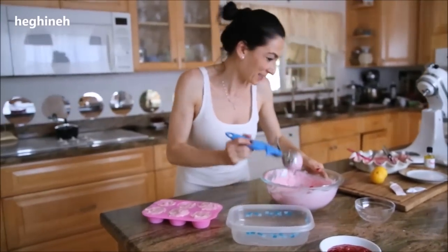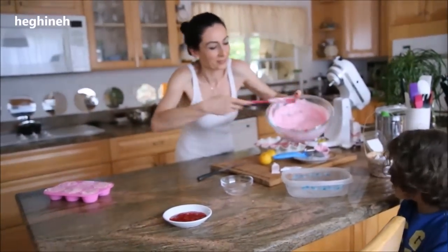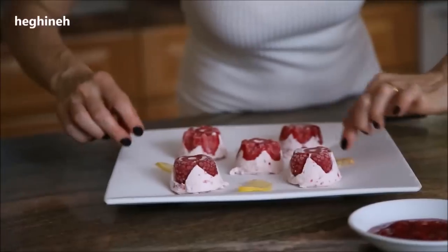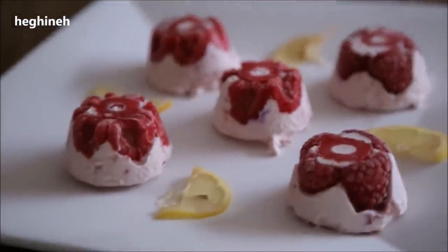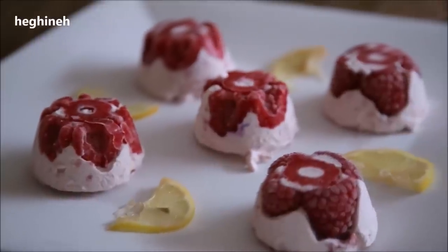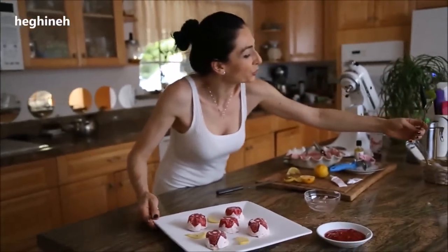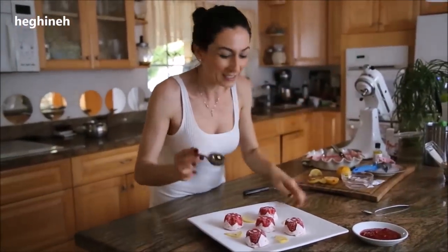These are the ones I made last night. You want to freeze them at least six to eight hours so they freeze perfectly. We're going to try the ice cream now. Full recipe will be on my blog at hergene.com — check it out and let me know how you like it.